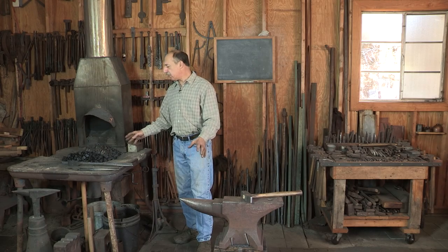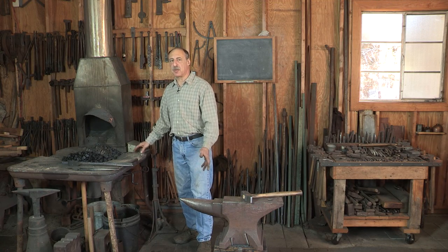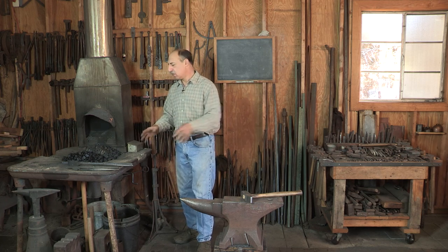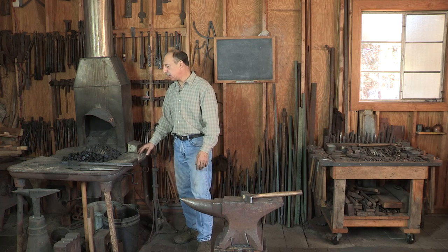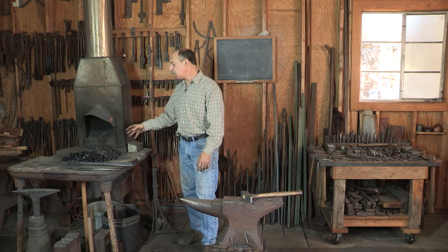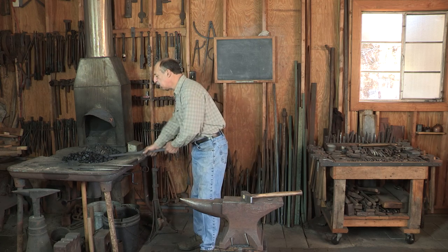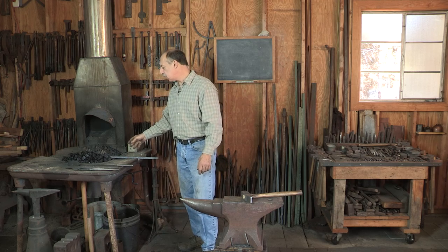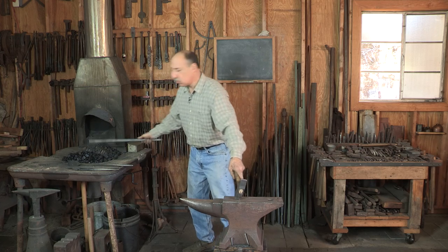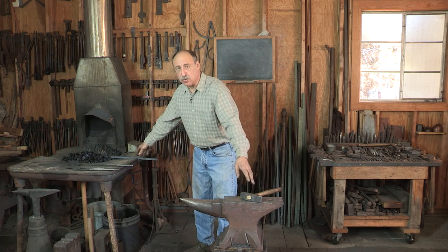I'd like to talk about how I've arranged my workspace. This works really well for me as I primarily make smaller pieces, so I need to be able to work from forge to anvil and incorporate a bunch of small tools. The main relationship is between the forge and the anvil. The anvil ought to be set up so that you can reach for the hammer with one hand and the work with the other and go right to the anvil and be ready to work instantly.